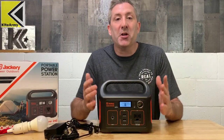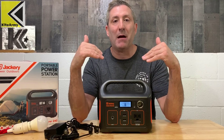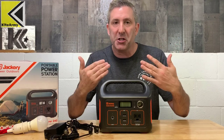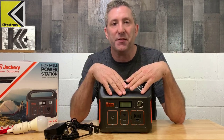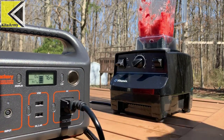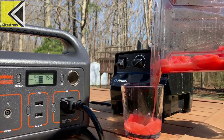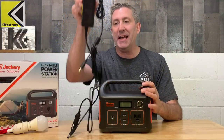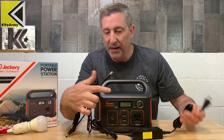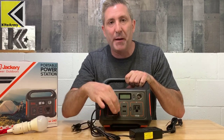You might use solar power when you don't have power in your house to charge the power station, but there are also lots of applications where you do have power — like camping, tailgating, or working someplace without access to electricity. This is really handy, and the way you can charge it when you have power is with the included 110-volt charger, which plugs into the same spot as the solar panel.